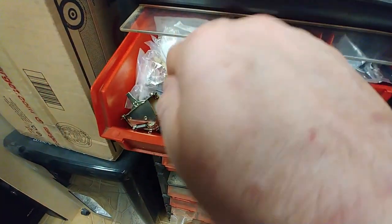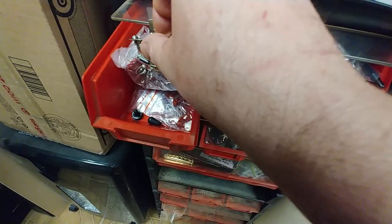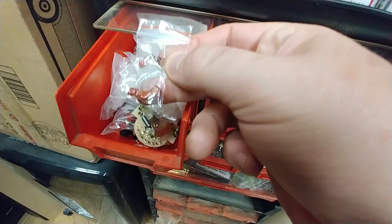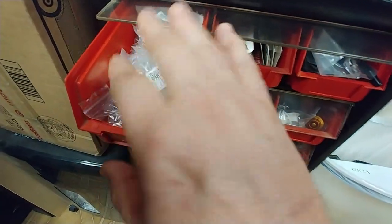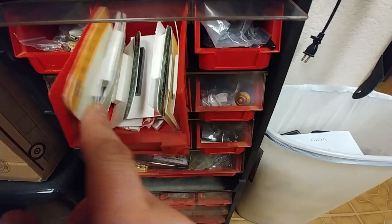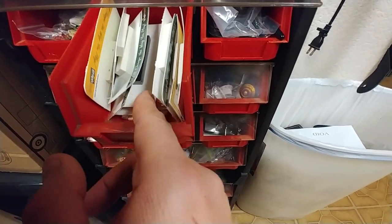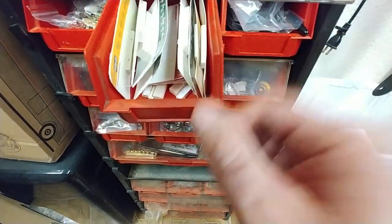This drawer here has got all five-way switches. I've got some three-way switches inside of here, got some toggle switches, and it also has all of my capacitors for tone controls. Over here it's all brand-new bone nuts in packages. I've got tusk nuts — white and black — and then I have some blank nuts on the bottom over here.